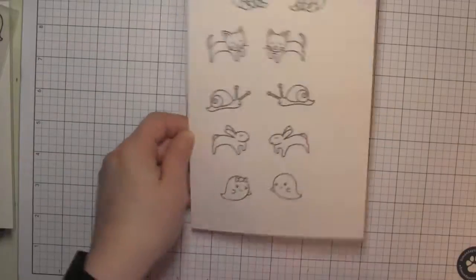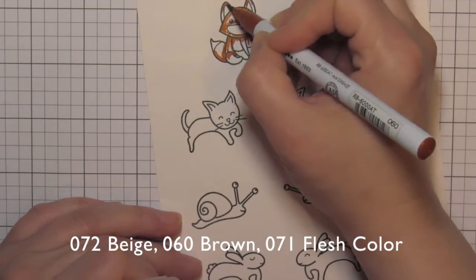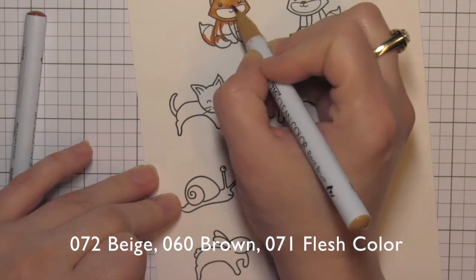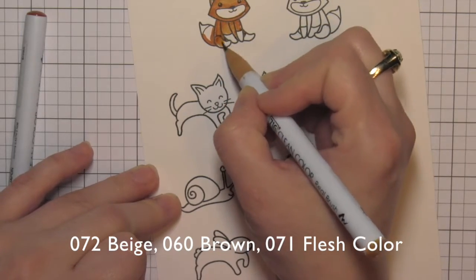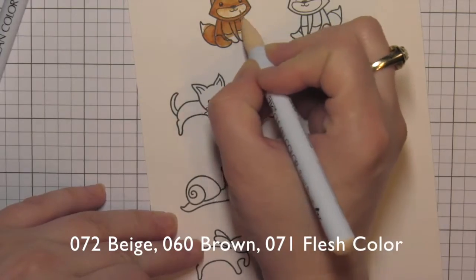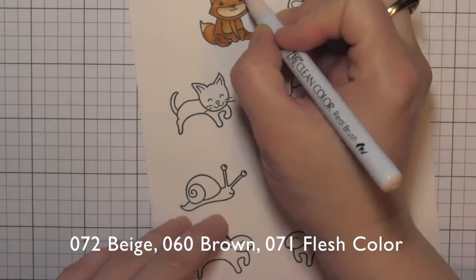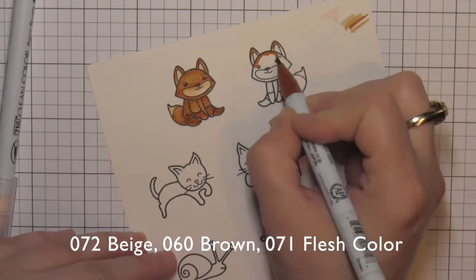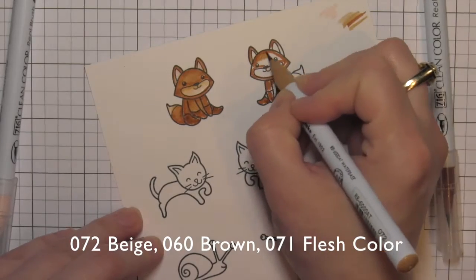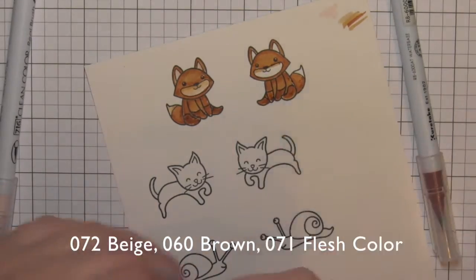I'll pop these out and start coloring with the Zig Clean Color Real Brush markers. This Bristol cardstock is fantastic for coloring with Zig Clean Color markers — they blend beautifully. Both sides of each critter are going to be colored exactly the same. All the colors I'm using are listed across the bottom of the screen, both the number and the name, so you can find that information there.